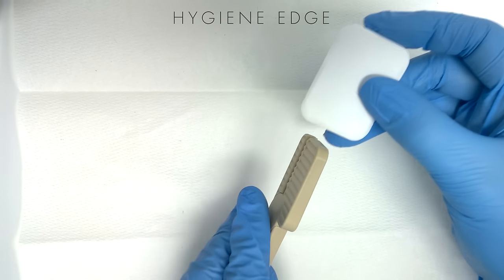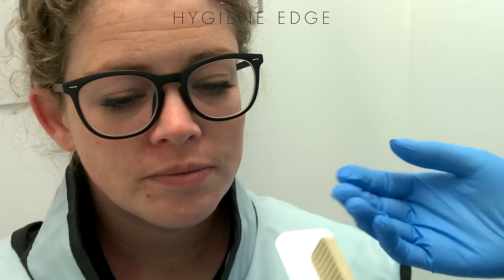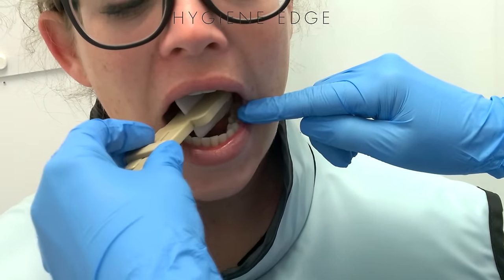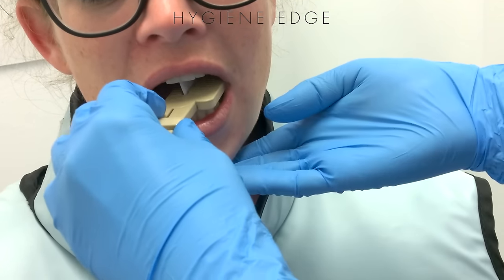Place that bite wing halfway into the holder like so. For a premolar shot, place the film like you would regularly and angle it just a little bit towards the midline so the edge of it is almost between teeth 24 and 25, and then have the patient bite.